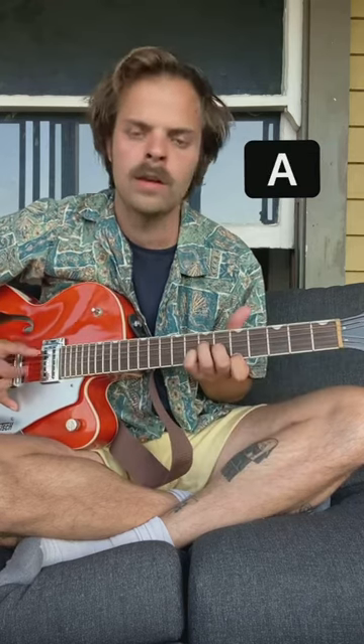And for the reverse, just kind of play half that and keep the thumb picking going.